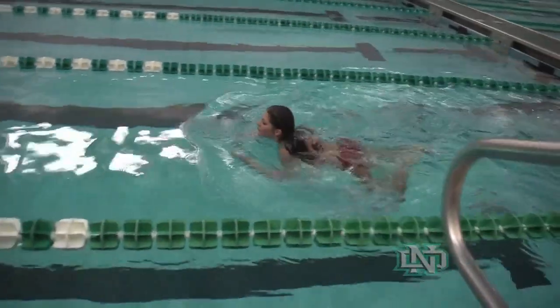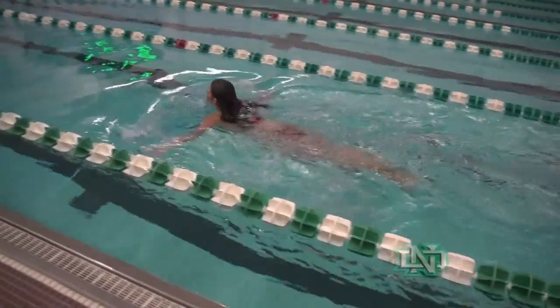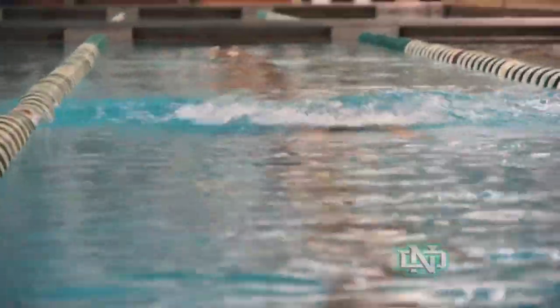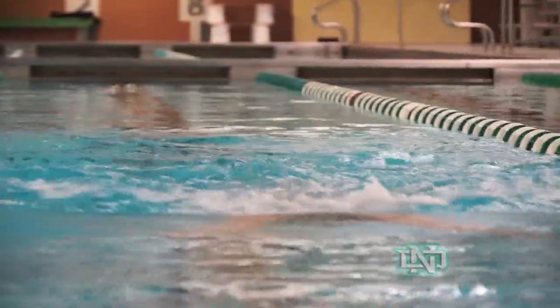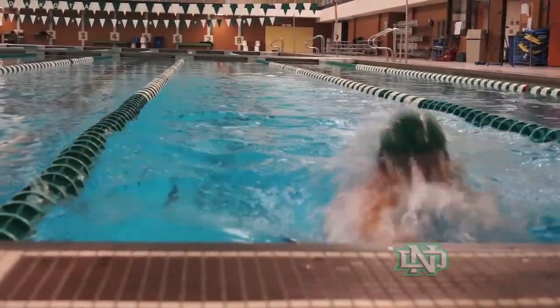She's even got the breaststroke kick in there with the timing down, which is a good start. We'll talk about that in a little bit. One of the things we have to get you to do is get your head down at the end of each stroke. So as your arms come through, your head's going to come down as well. What that's going to do is something we talked about earlier — getting her hips up.